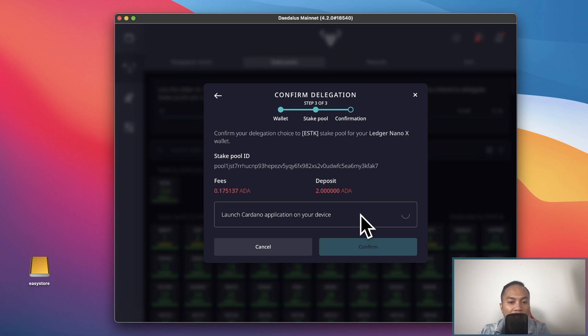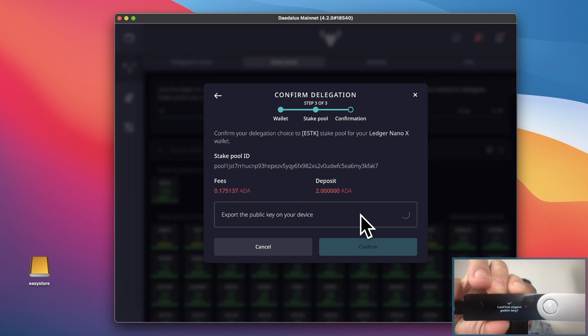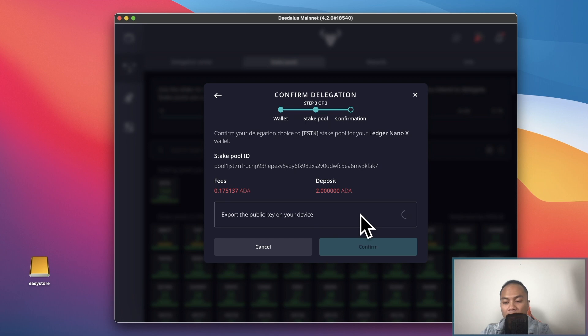It's going to charge me a fee of 0.17 Cardano — roughly less than 20 cents, so not too bad. It will then ask me to enter my PIN on my device to complete the transaction. On the device it will ask you to confirm the export of the public key — go ahead and accept that. Once you accept, it should take a few minutes and then the transaction will be confirmed on your Daedalus wallet.